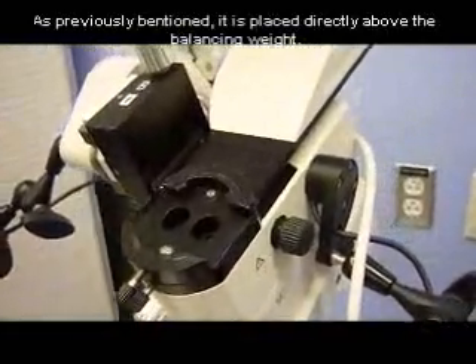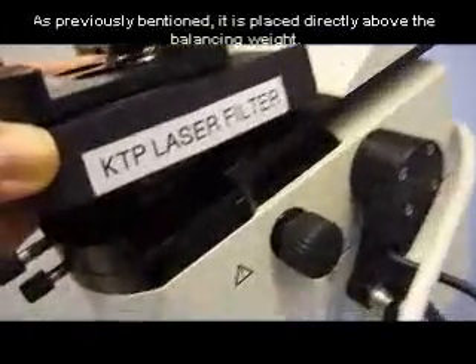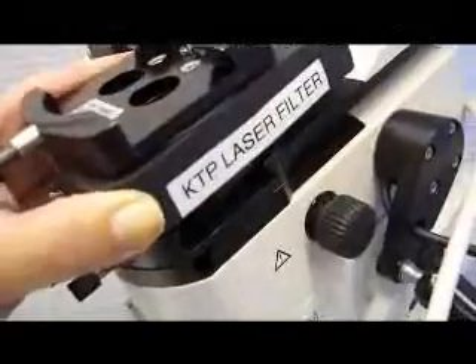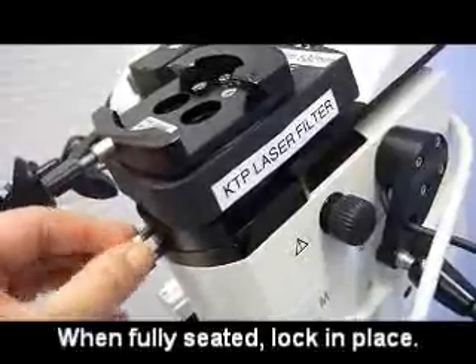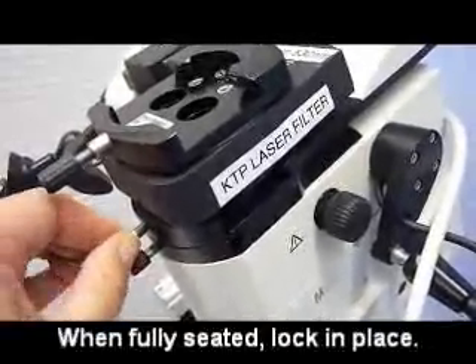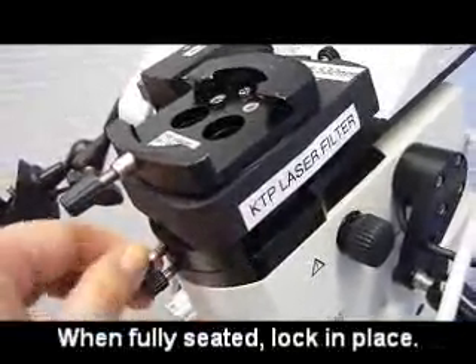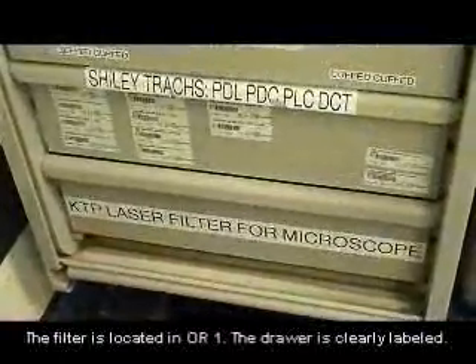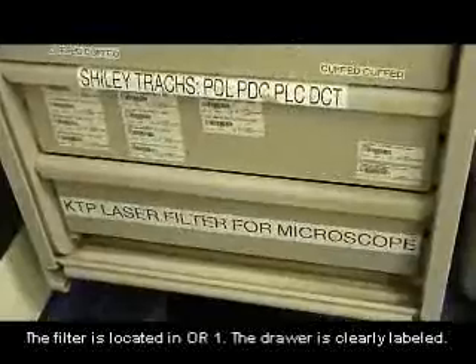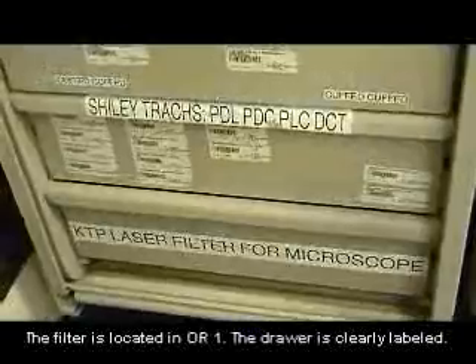The filter goes above the balancing weight. Make sure that it is fully and properly seated. Once it is seated, tighten the knob so that it does not move. The KTP laser filter can be found in the bottom drawer of the Herman Miller in room one, which is also the Herman Miller where the tracheostomy supplies are kept.